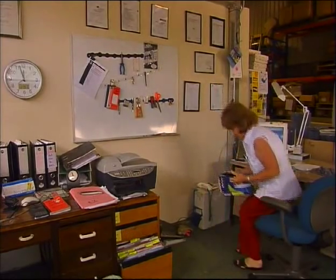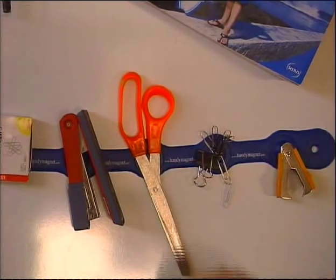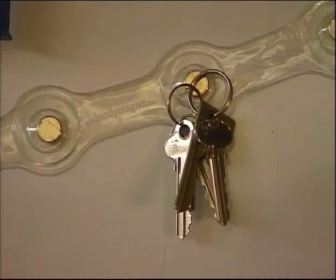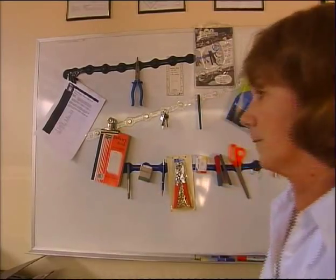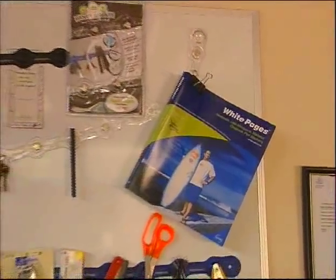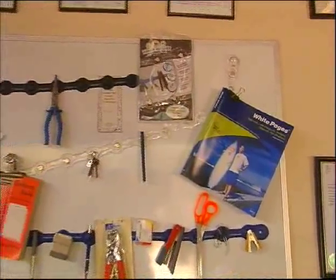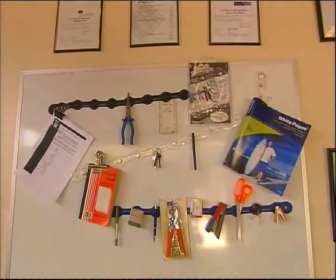Handy Magnet is a multi-functional flexible magnet fastening system with applications in workshop, camping, gardening, and office. Handy Magnet contains high energy rare earth magnets encased in a malleable plastic coating. The standard strip contains 9 magnets and the continuous strip contains 13 magnets per metre.